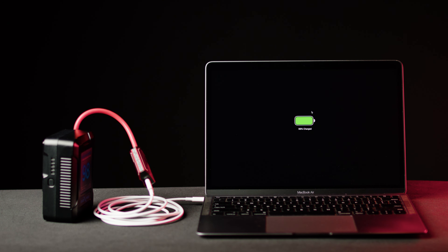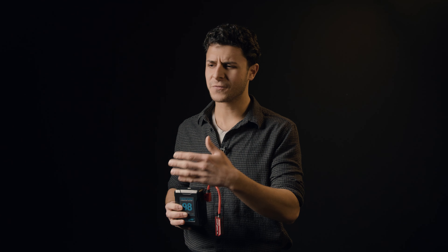Since our quick charger offers bi-directional functionality, you can use your existing battery, our quick charger, and your USB-C cable to charge your laptops, phones, tablets, and other USB-C powered devices.